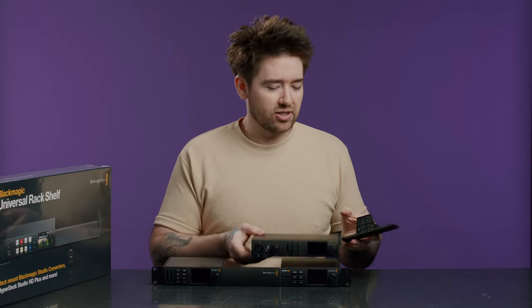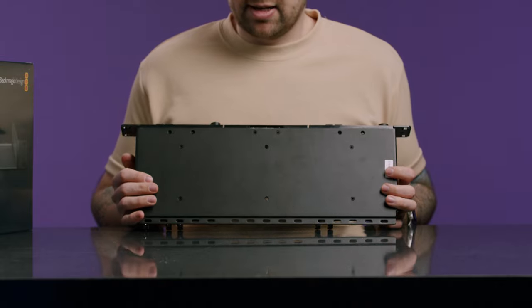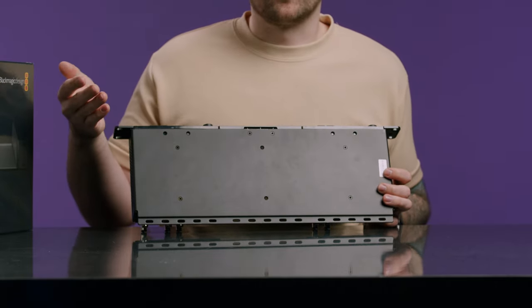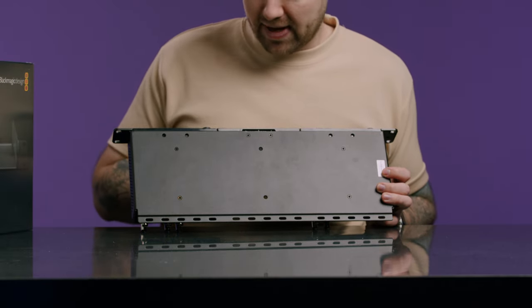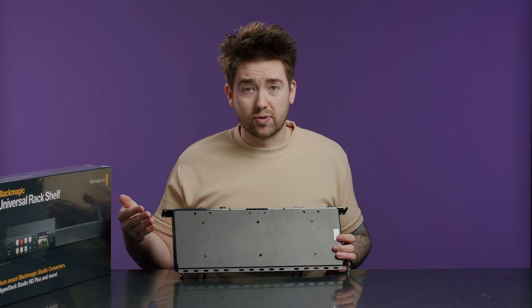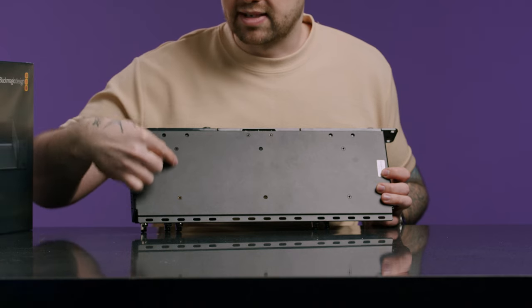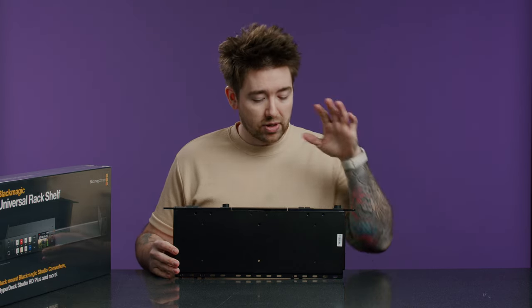There's one more thing about the old kit I need to show you — the holes at the bottom. Looking at the bottom of the old unit, the Teranex Mini Rack Shelf, you can see the layout of the holes. We have two in the center at the front for connecting fascia plates, and then two more in the center used for connecting units inside the rack. But what happens if you want to connect a half-rack unit? I'm going to quickly take one off and connect the half-rack unit to see how it connects.